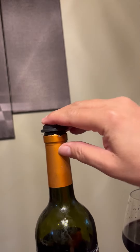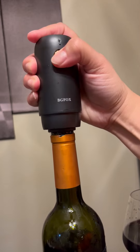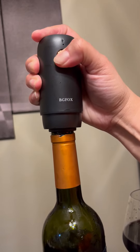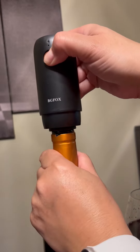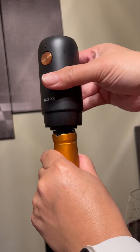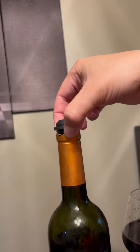So if you want to, just push it in, let's try this again. Push it in and push this and you hear it, and it stops when it's done. Then you just pull it up. A little hard to pull it up, but you just pull it up and see the stopper's in there.